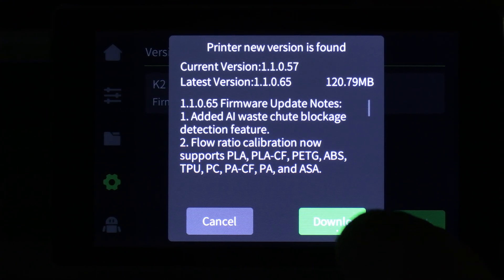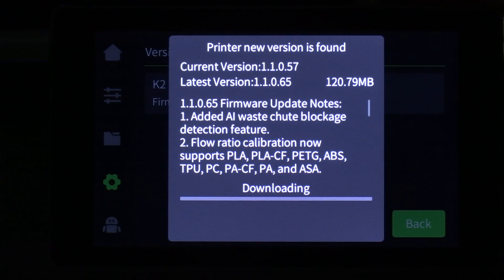To do it, you simply go ahead and press download. Unlike machines of the past, there is no tedious manual process. You simply press download and the machine will download, unpack, install, and reboot itself for you. However, after you do this, please run a full calibration checking any and all boxes before printing again on the machine.